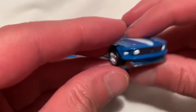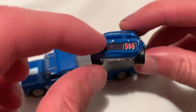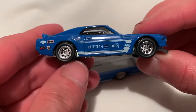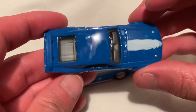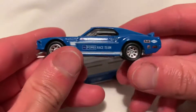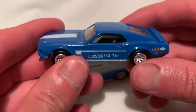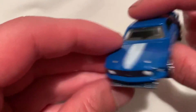Excellent details in the front there, grille headlights, taillights of course, emblem as well. Even the black part is tampoed in there. Cool blue and white combo with a Ford race team deco. Door handles were in there as well, same thing on the other side. I think you got a roll cage in there as well. There's the interior, it's pretty awesome.